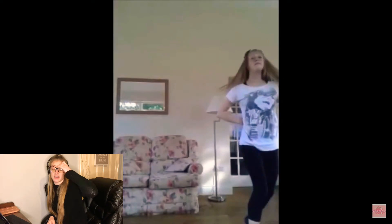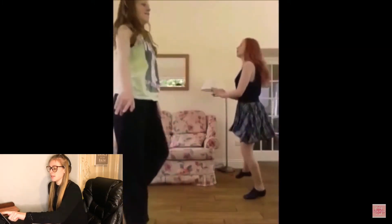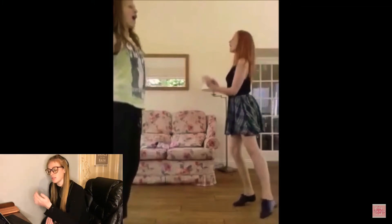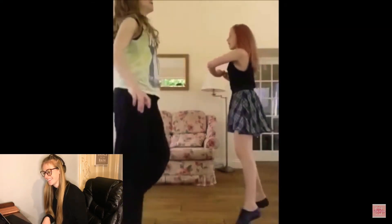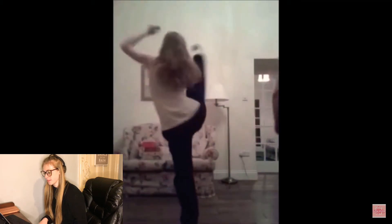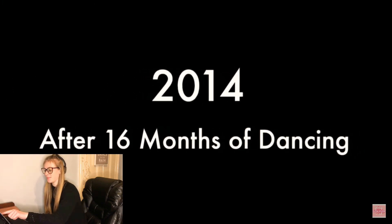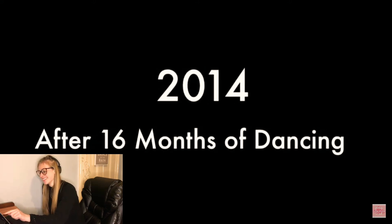I don't think those fouetté turns were completely awful. It would be nice if I could have pointed my feet though. This move was meant to be like petit jetés, but we obviously could not do them — we tried though, and it looks horrendous. Oh, some pirouettes and a leg turn on my heel. I thought I was so cool. Every time I kick my leg I'm like — I really thought I was amazing, I really did. Bless me.